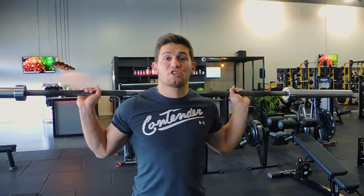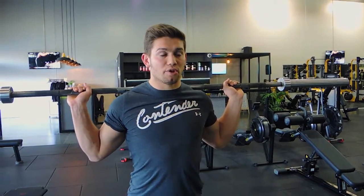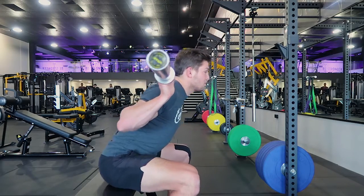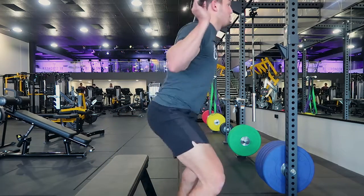This is a barbell box squat jump. Holding the barbell, chest up, shoulders retracted, hands close to the body — you're sitting back into a box squat, sitting down completely, and then from a rested position you're exploding up into a squat jump.